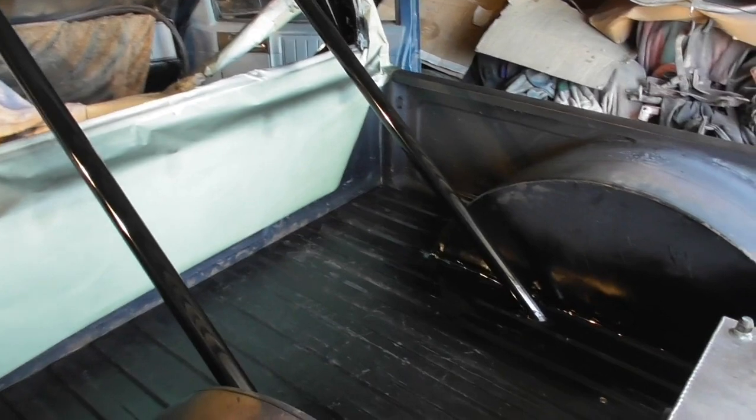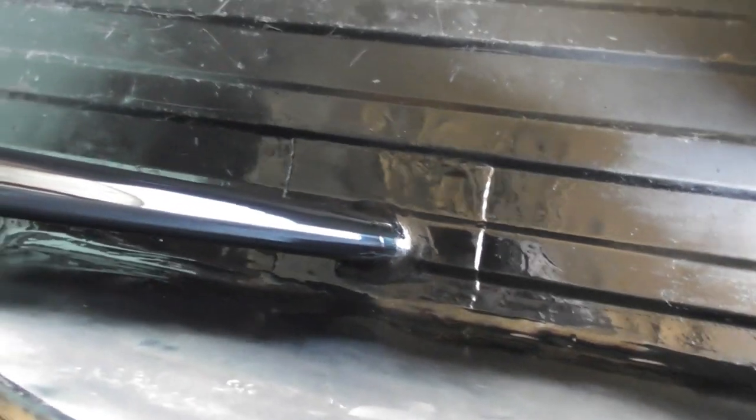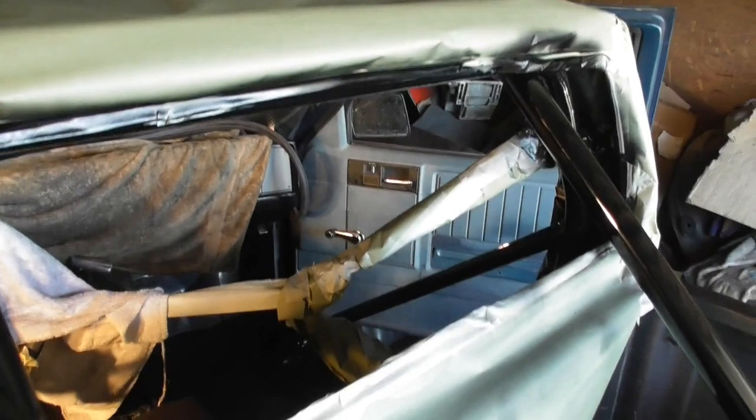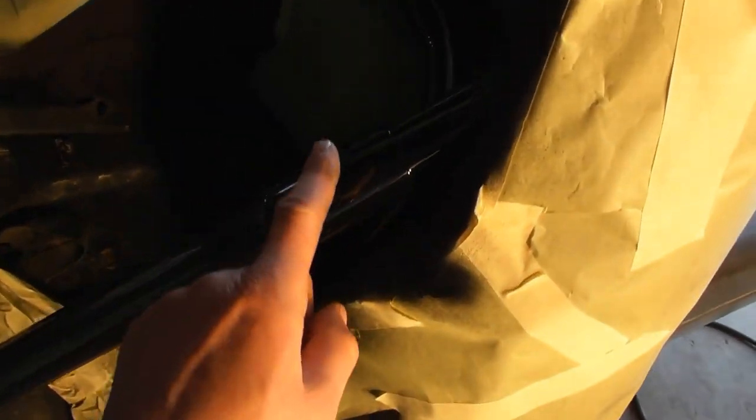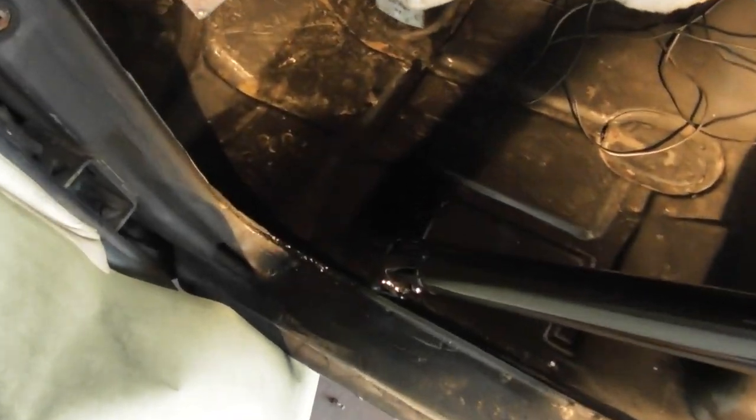Now I've got the roll bar totally installed — plated up the floor on both sides and on the bed, and sprayed some black paint on the roll bar. It is done. Should be dry — yep, no fingerprints, that's good. Plated it around the floor; the hole is kind of dark but I can see that because I'm shining a light.